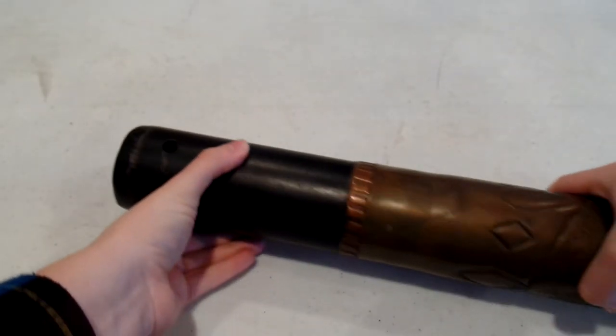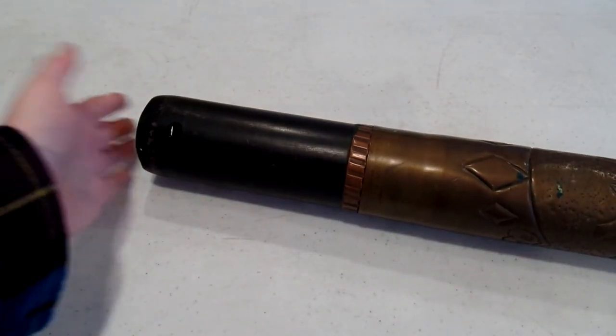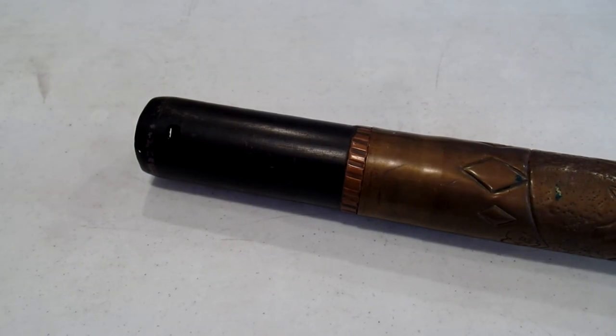I actually use it at the moment as a helmet display - I have my World War One 28th Division helmet up on top of it, which looks pretty cool. If you guys enjoyed the video, leave a comment down below. I love hearing from you. Thank you all for watching, happy collecting, and I'll see you all again soon.